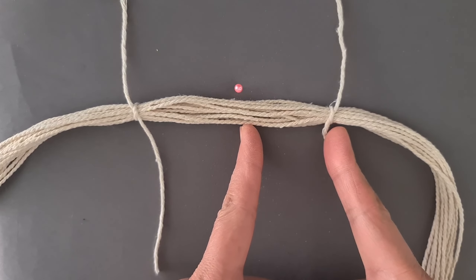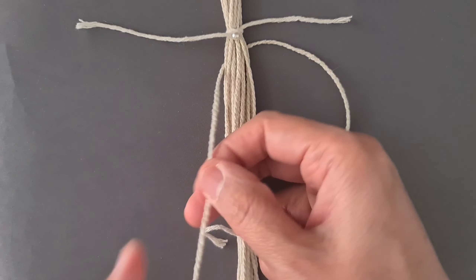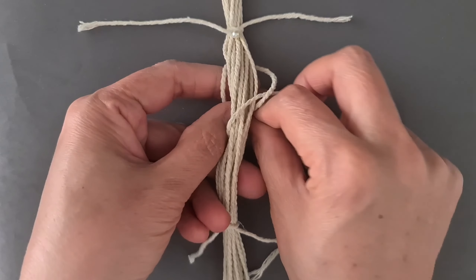Put 16 cords together and fold in half. Add a short cord 170 cm. Tie square knot 10 cm.